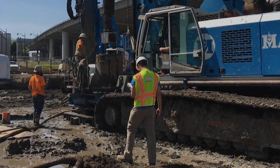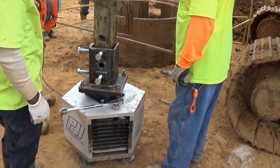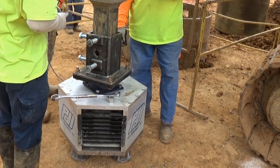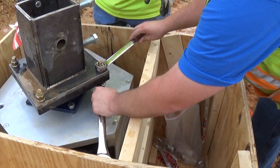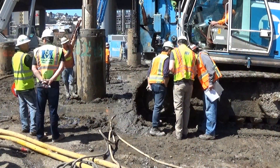SQUID does not require testing personnel to work near the excavation. It attaches to the end of the drill stem or cali-bar, creating a relatively quick and safe procedure. This video will serve as a quick start guide walking you through the setup and field operation of the SQUID system.